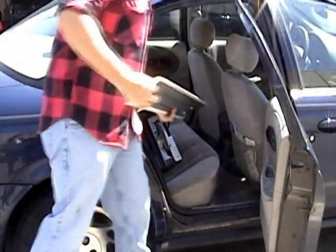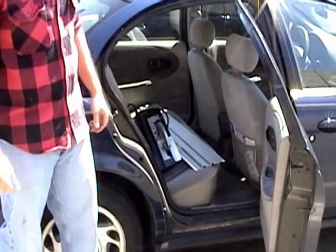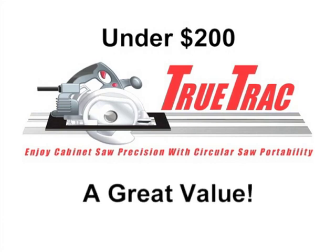Use it outdoors when working on backyard projects — it's easier than going in and out to use your table saw. For portability, just break it down and throw it into your compact car or truck to take it with you to the job site. At well under $200, the portable TrueTrack track saw system is clearly a great value for the homeowner or pro.